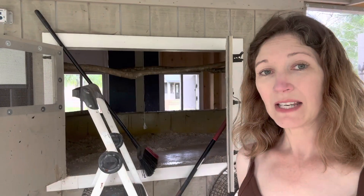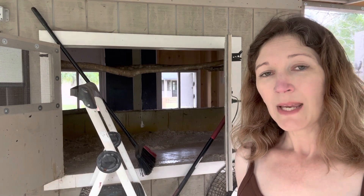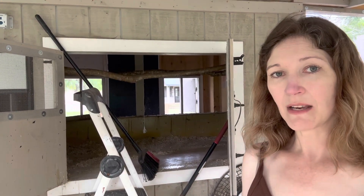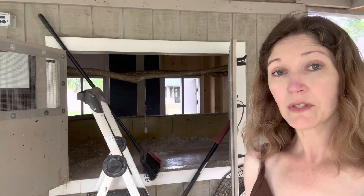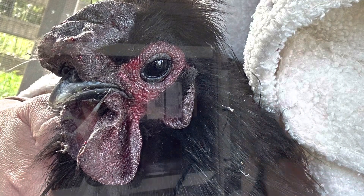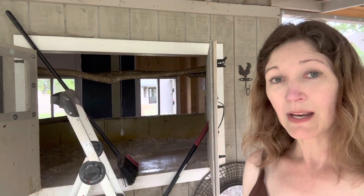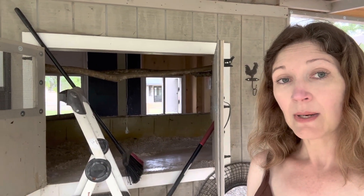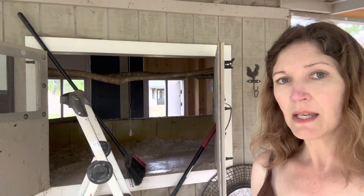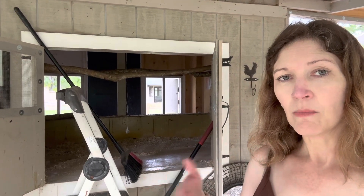On my spring break, I'm also cleaning out the coop. We actually do the deep litter method. This is my first year to clean it out, and it should be cleaned out about once a year. I will replace it with more hemp bedding. Basically what you do is you add a little bit in, and then you add a little more over time to do the deep litter method.